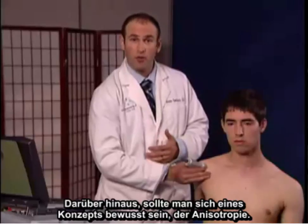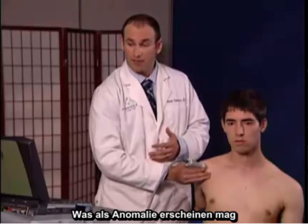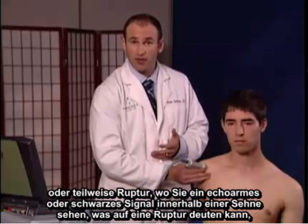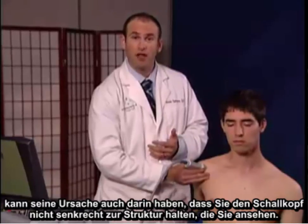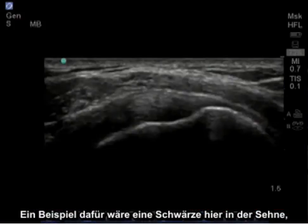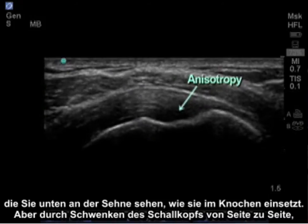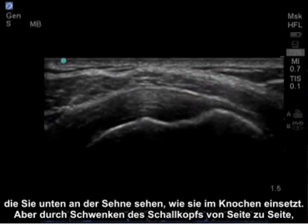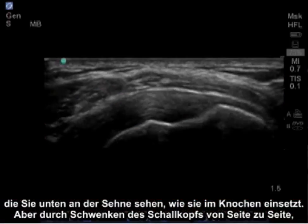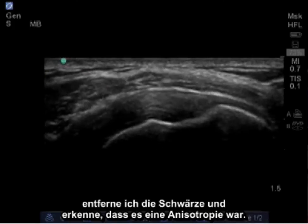Additionally, one pearl to be aware of is a concept called anisotropy. What may appear to be an abnormality or a partial tear — where you can see a hypoechoic or black signal within a tendon that may suggest a tear — was really just a result of your probe not being perpendicular to the structure you're viewing. An example would be a blackness in the tendon on the bottom aspect as it inserts on the bone, but by rocking the probe side to side, I removed the blackness and realized that it was anisotropy.